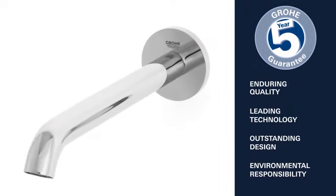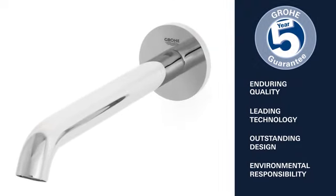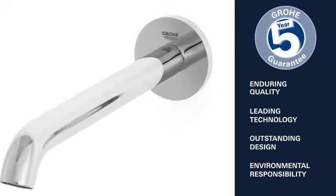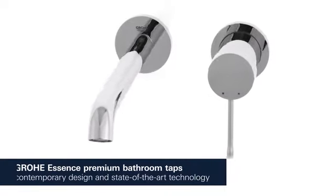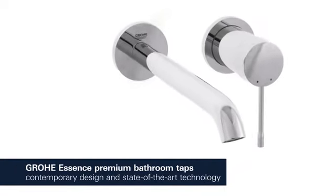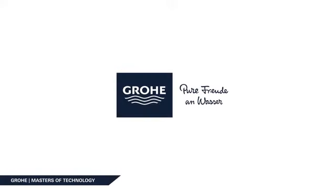Enduring quality, leading technology, outstanding design, and environmental responsibility — this is what Grower stands for. Grower Essence: contemporary design, characterised by cylindrical shapes combined with state-of-the-art technology.